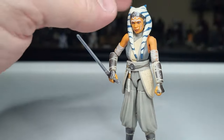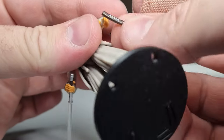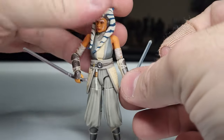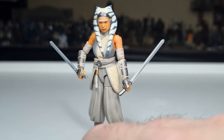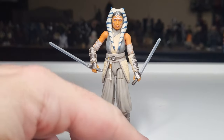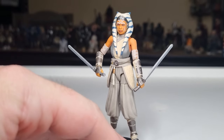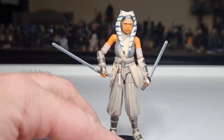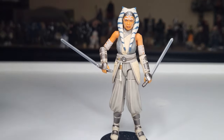Hopefully at some point we do get her with a cape in either scale — it definitely makes her character when she's got the hood on and is a little more dressed in white. But yeah, I dig this one. I really like Ahsoka the White; I think she looks fantastic and I love the outfit.